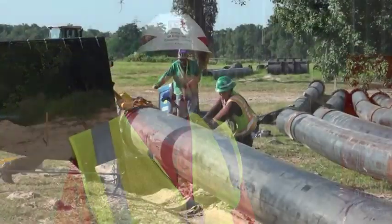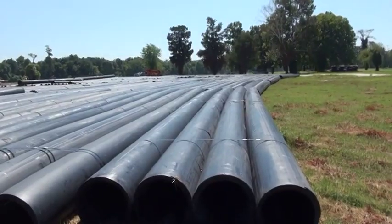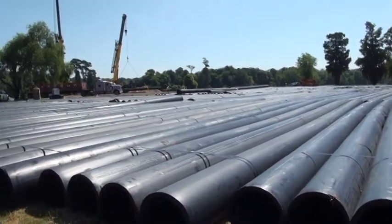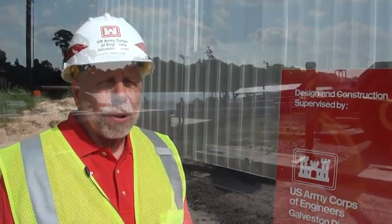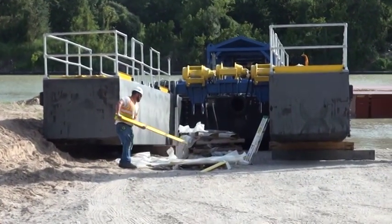There's a pipe that's getting assembled into 1,000-foot lengths. It's an HDPE non-metallic pipe they're going to use to run the effluent to the different placement areas. That will be placed in the river and attached to the dredge, which is being assembled in parts.